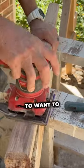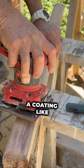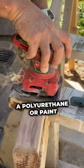In this scenario, you're absolutely going to want to use a stripper. As a matter of fact, anytime you're trying to remove a coating like a polyurethane or paint, stripper is an easy way to go, especially if it's a latex paint.